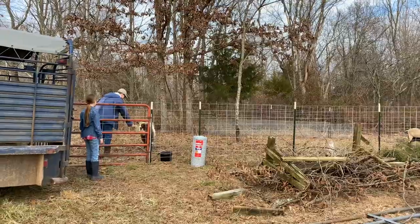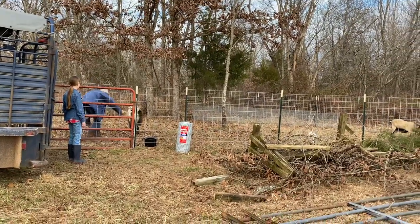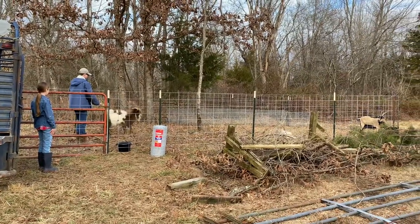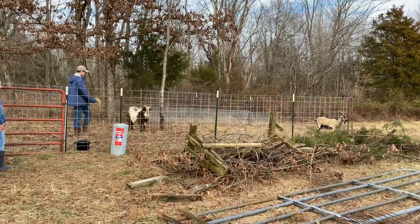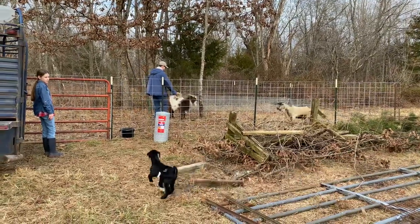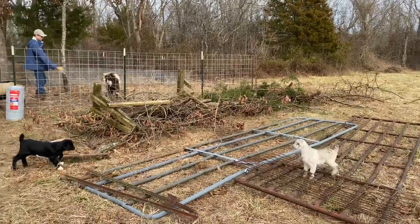Keegan's going to try and put a collar on the billy. We thought if we put a collar and a lead on him, we can start letting him out into that area to clear some of the vines. It'll also give the mama a break because he's pretty eager to get after her. These babies are wild — go in there with your mommy!